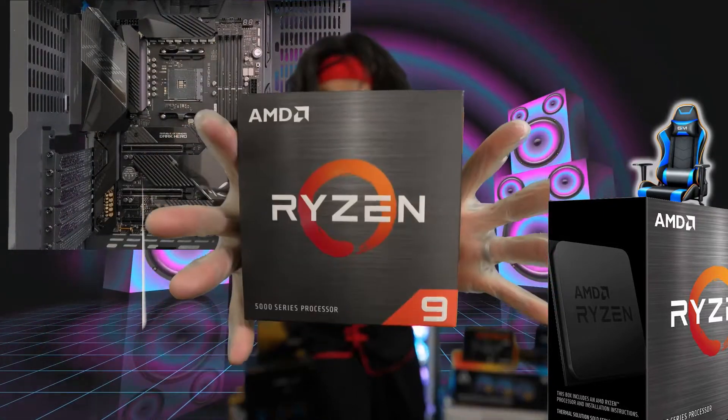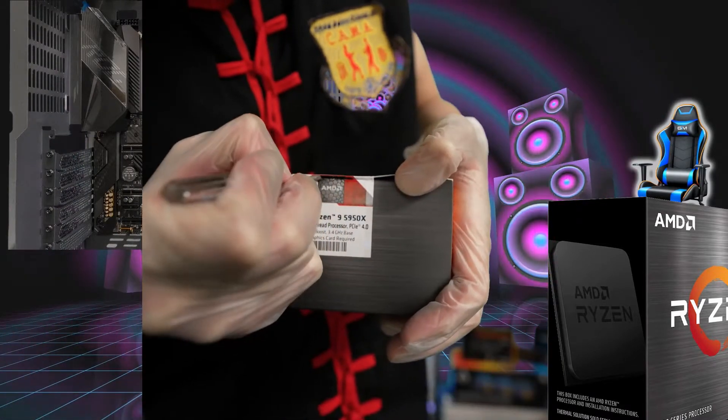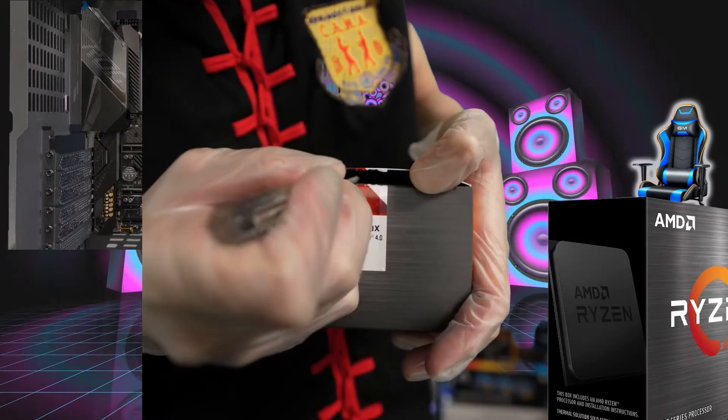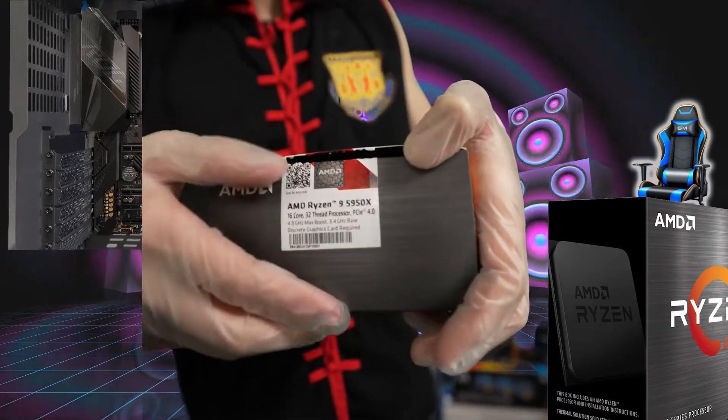Here we go guys, Ryzen 9 5950X. Let's unbox this thing. AMD seal of authenticity. Open, open — we got it open guys. We've cracked it open.